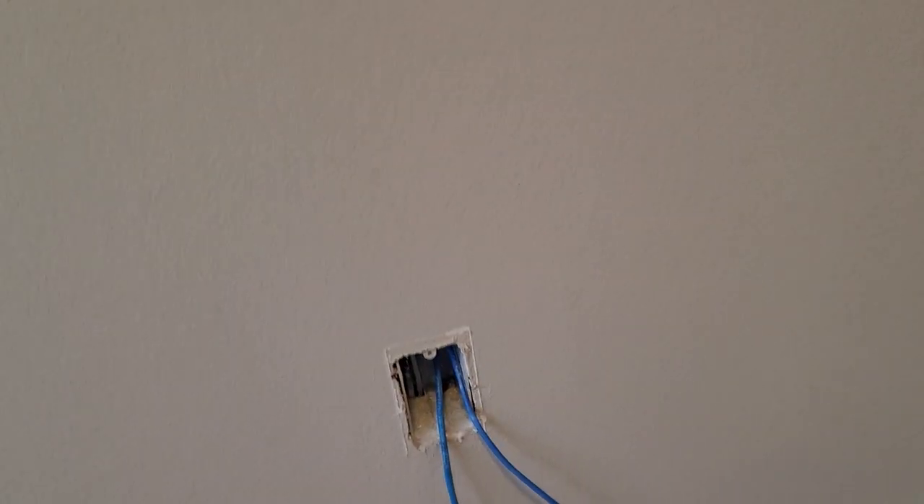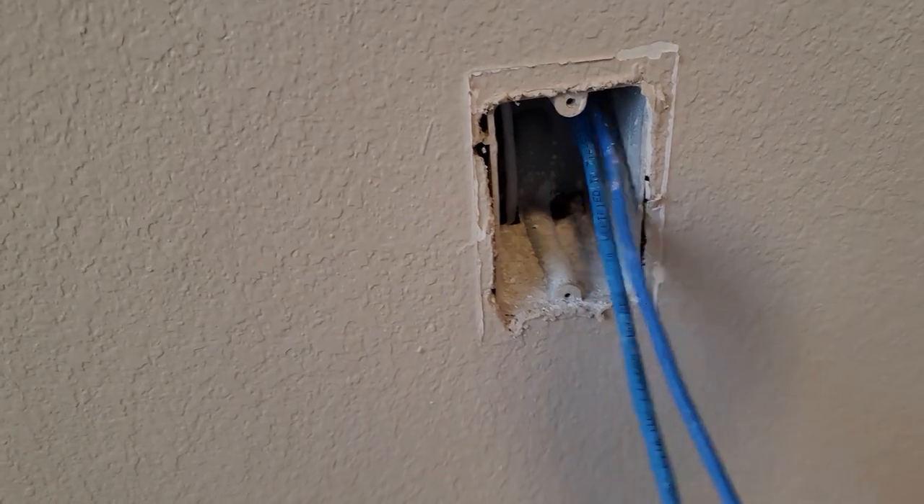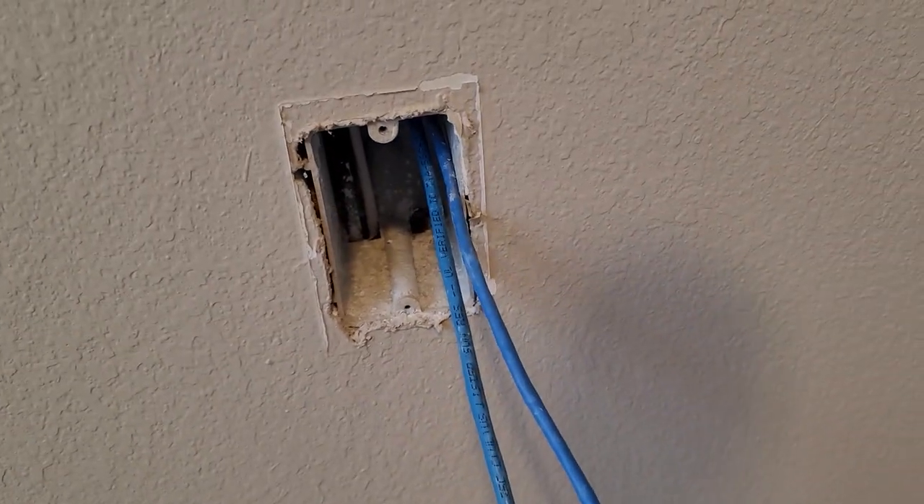I just want to add this just in case you haven't seen my previous videos. Me and my dad actually threw cables all over this house. I just want to show you what is going on. We actually threw two cables, which are CAT6 cables right here.